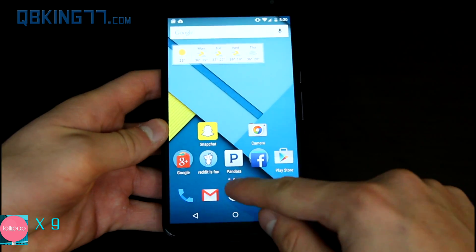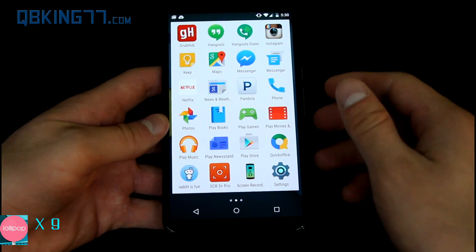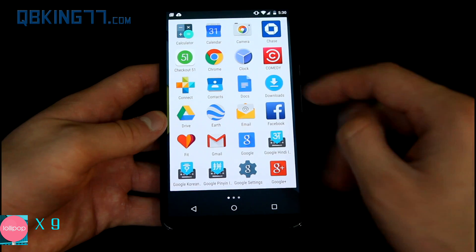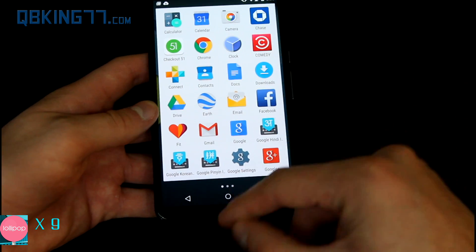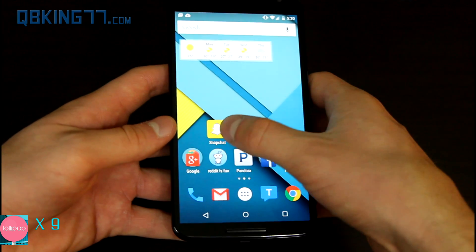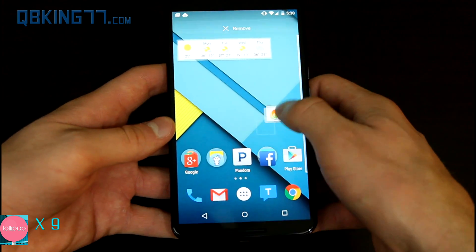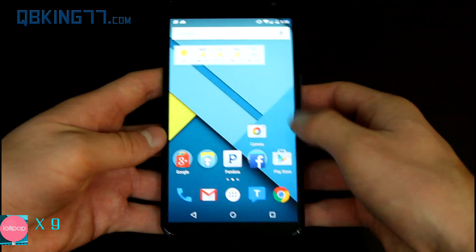Now let's talk about the launcher. There's a different animation in the app drawer — it used to show the background you had on your phone as the backdrop to all your apps, but now it just shows a white backdrop, going along with the more Material Design aesthetic. Some people like it; some people don't. You can still left-to-right swipe with your apps. Same with folders — you can drag and drop apps on top of each other to create folders. You can also click and drag apps around, and you can resize widgets.